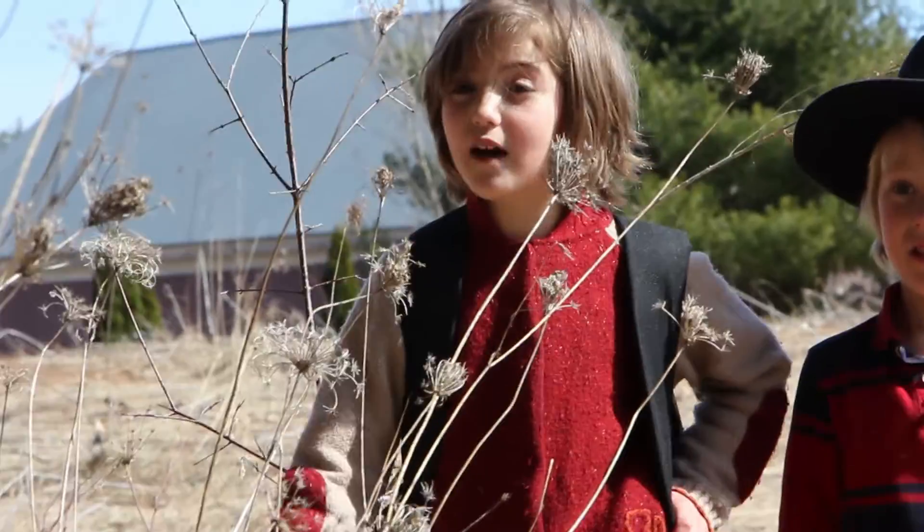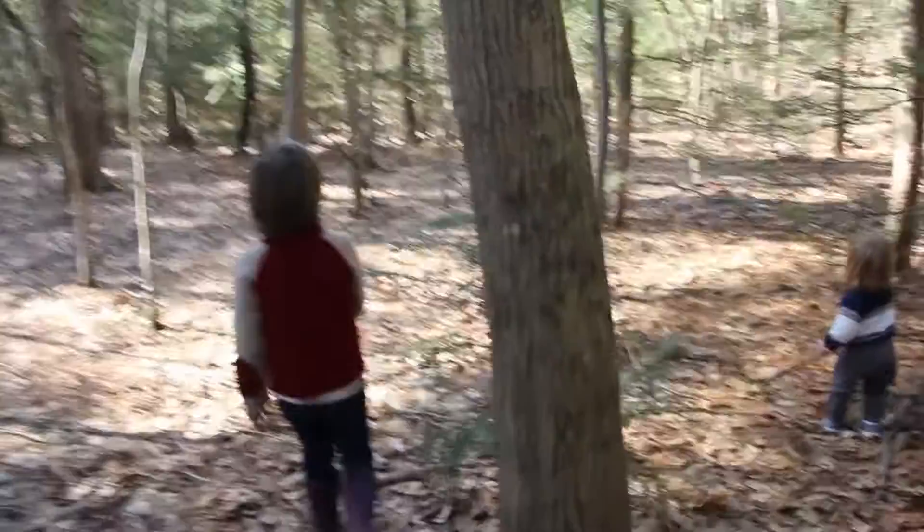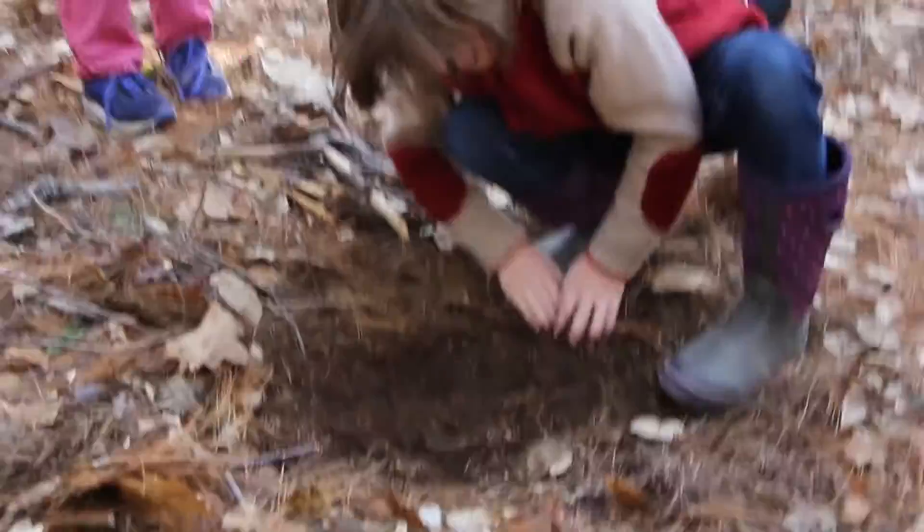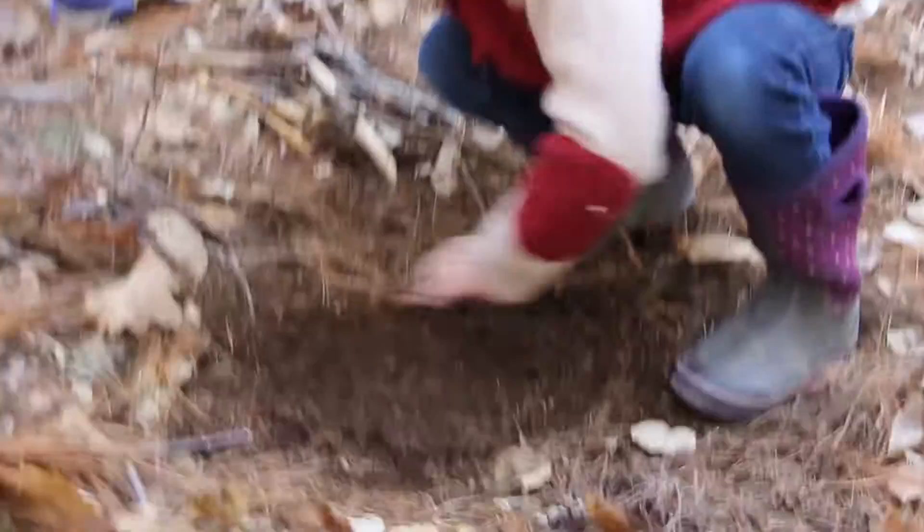We are going to show you how to have a campfire in the woods. What you do is you dig out a hole until you think it's big enough. Make sure no flammable things are near it.